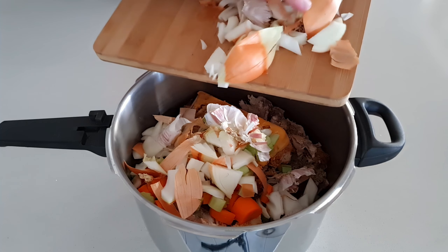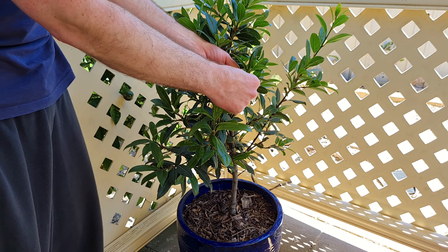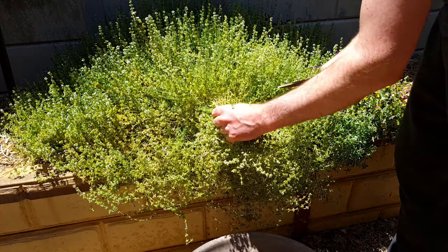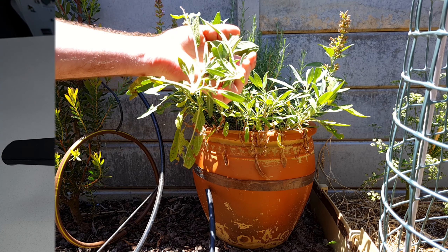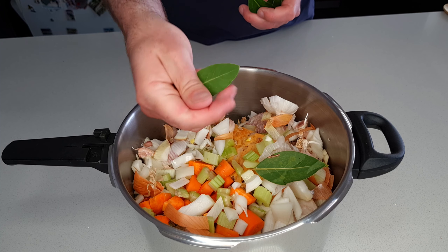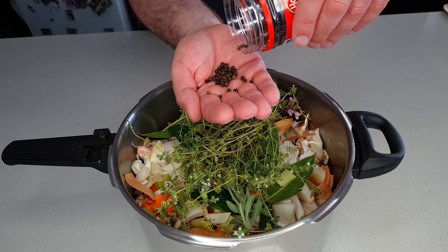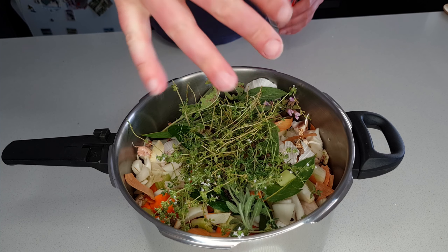Next we need some aromatics — a combination of fresh or dry herbs and spices to complement the flavours of the stock. My garden's full of fresh herbs, but dry is absolutely fine if you don't have fresh. I'm picking a good handful of bay leaves — four or five should do — a really big handful of thyme and a few sprigs of sage. Quantities aren't super important, just throw in a handful of everything you think is going to be nice. Parsley would be a great addition too. I like to bruise the bay leaves a bit before putting them in the pot to help release their flavour quicker, then nestle the rest of the herbs on top and add a good handful of black peppercorns.